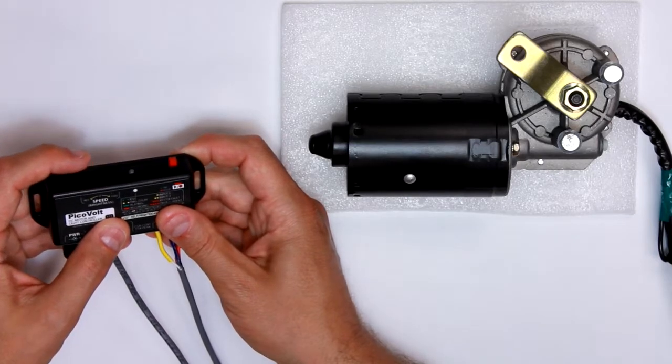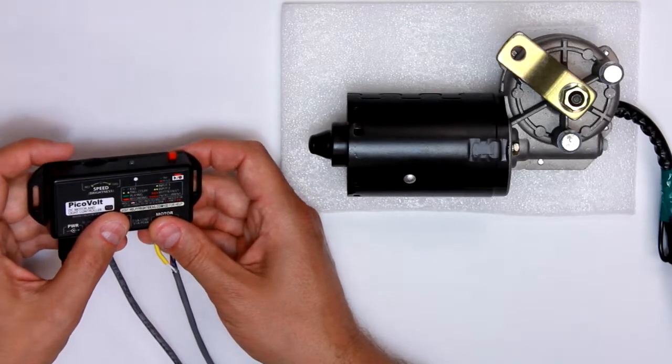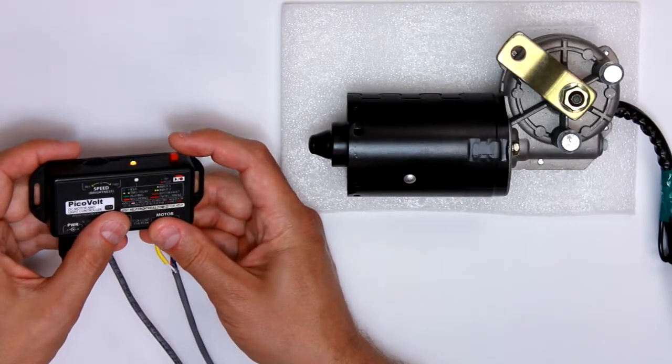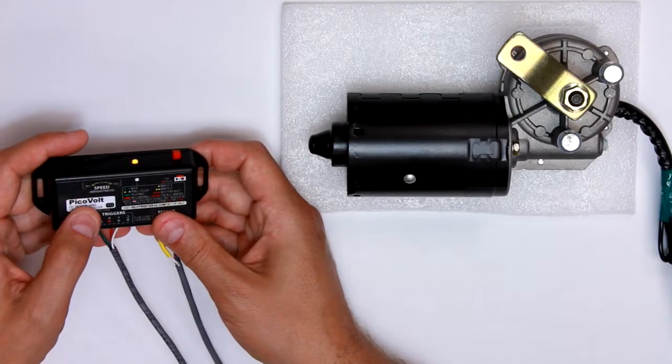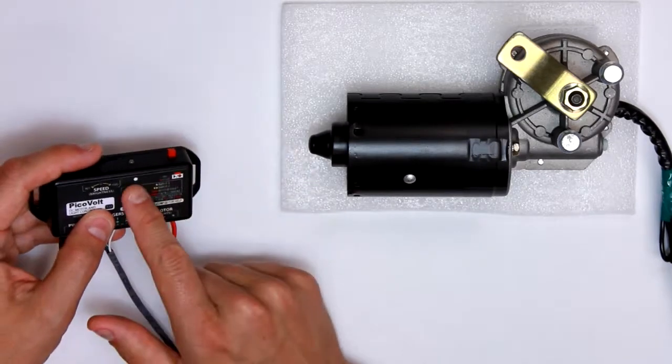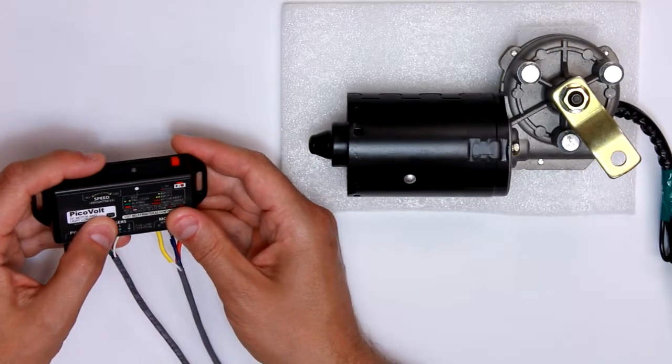For input modes, I'm going to choose 3 — there we go, so 3 yellow blinks — and that's making both input 1 and 2 interruptible. So it blinks first the motor mode and then the input mode, letting you know which one is selected.